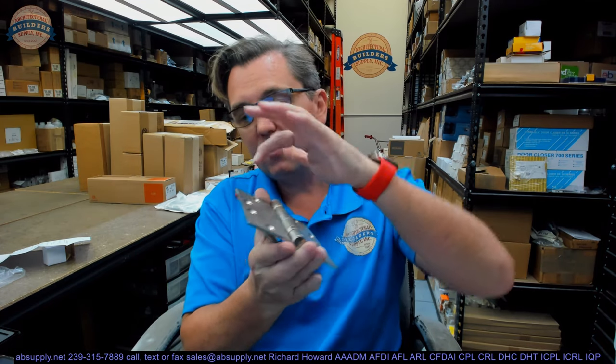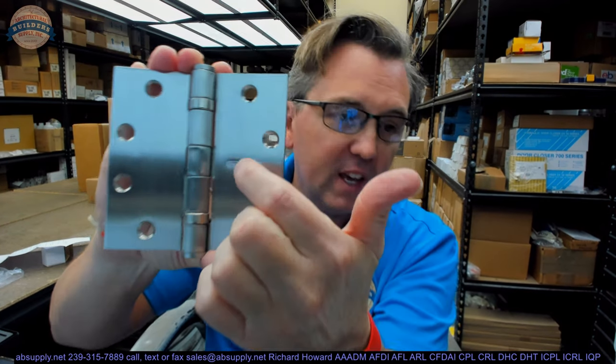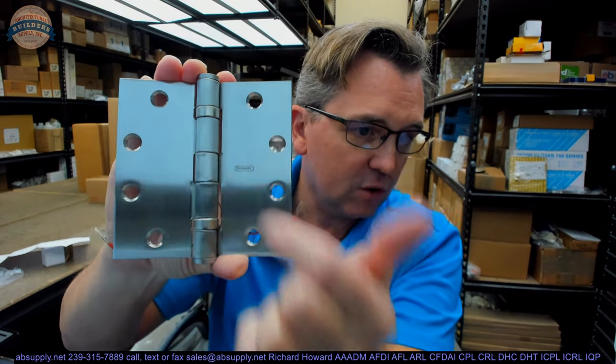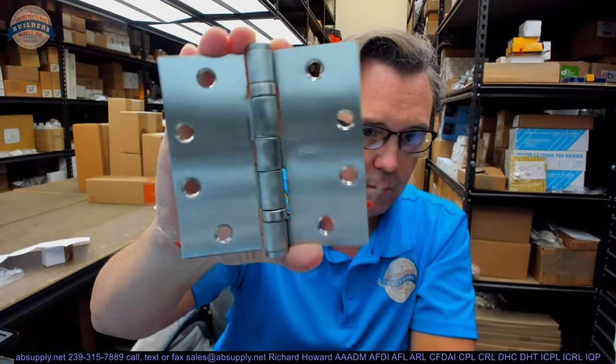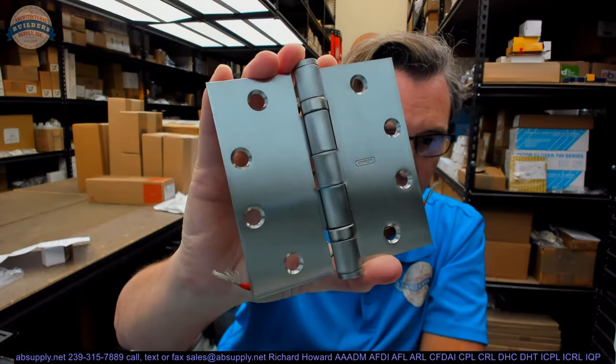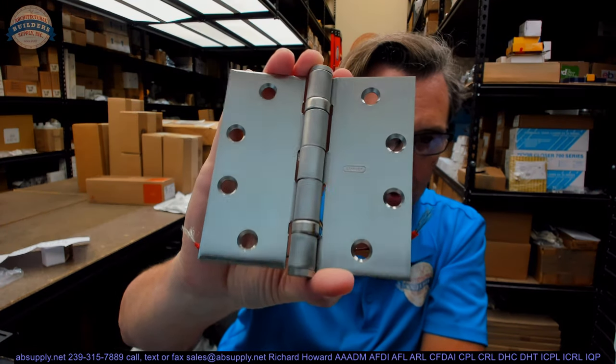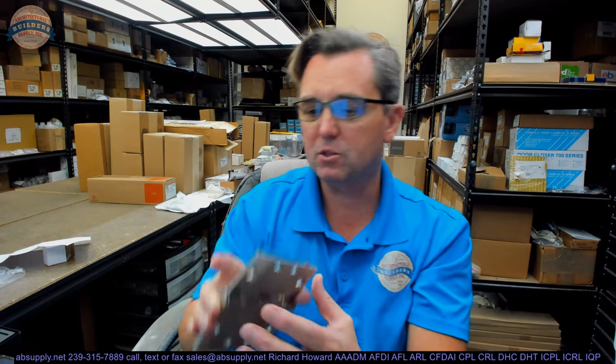There are certain things I look for in a hinge that tells me a lot about the manufacturer. The accuracy of the thickness of the leaf is number one. The level nature of the hinge leaf as well. How well they get into the crotch of the hinge and do the finishing. I think Stanley has done a very good job — solid brass base material with a brushed finish, it looks like a good job has been done.